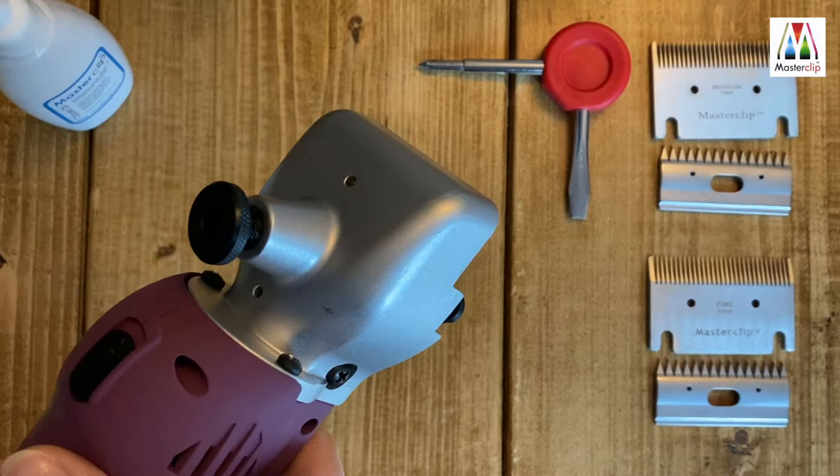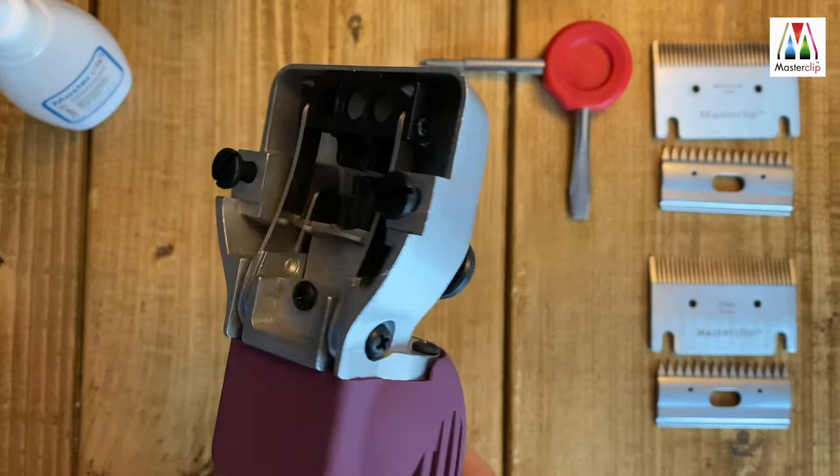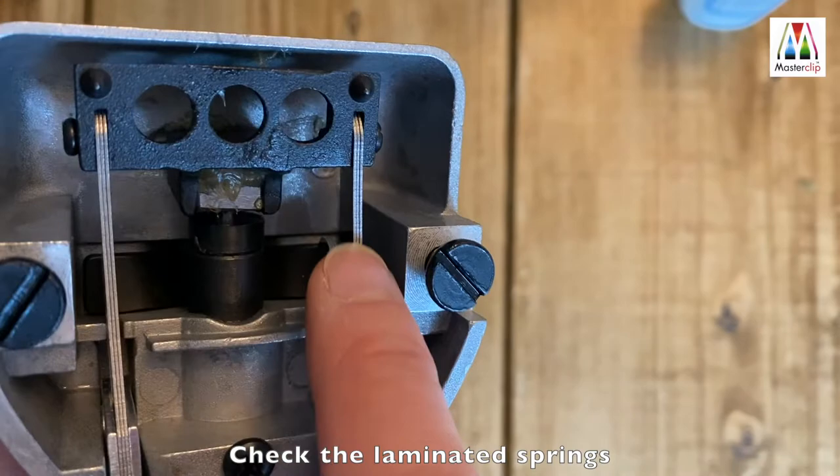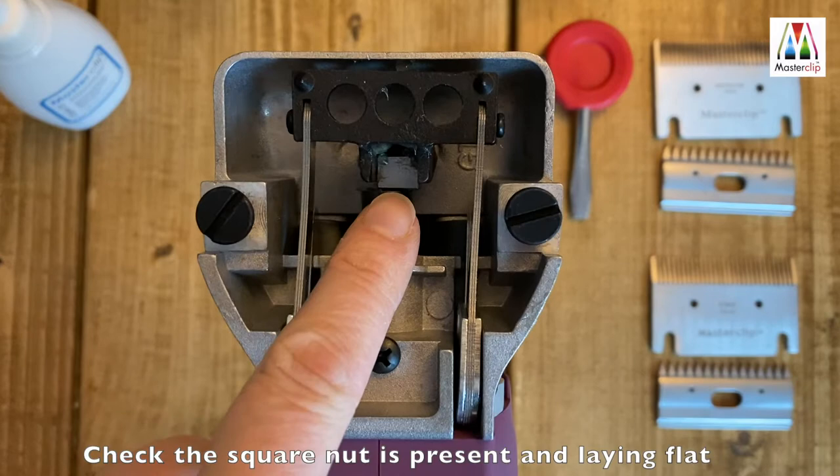In this video we show you how to fit the blades to the Master Clip clipper models that have this traditional style clipper head. First, ensure the tension is released before placing the blades on the clipper head. Check the laminated springs either side of the blade carriage are intact and that the square nut is present and sitting level.